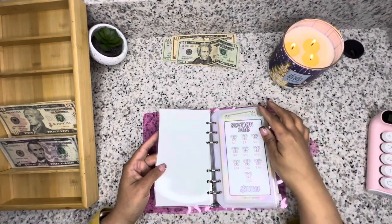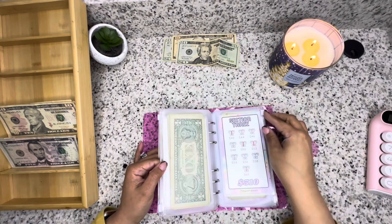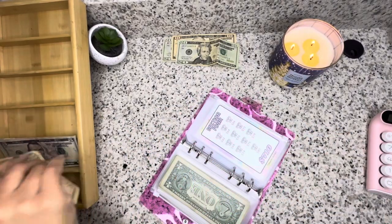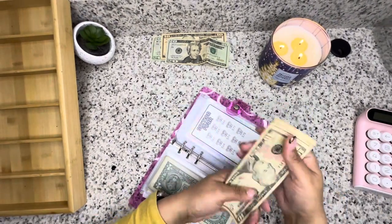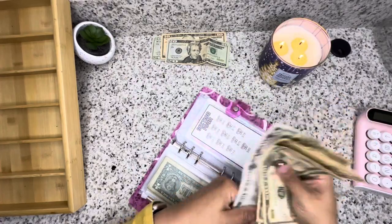We're going to be stuffing $80 here for the 10K challenge. Let's make sure this is correct — 10, 20, 30, 40, 50, 60, 65, 70, 80. All right, $80.